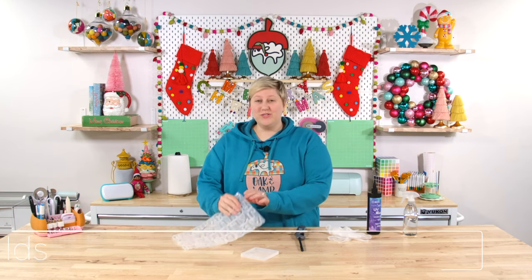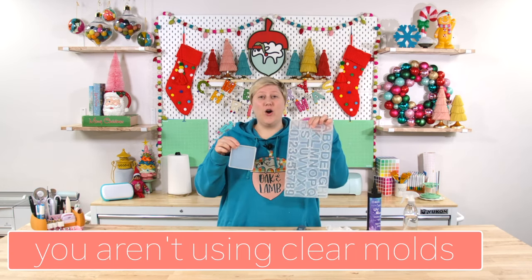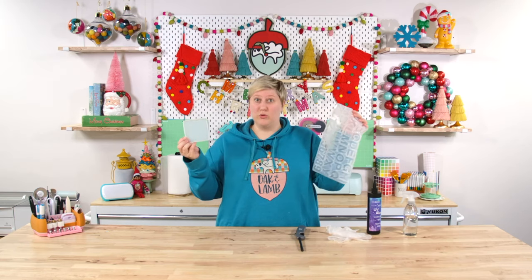Mistake number two is not using clear silicone molds with the projects that you use molds for. Clear silicone molds are really important for UV resin projects because, as the name implies, it cures with UV light. If UV light is not able to penetrate on all sides or through the mold, you are not going to get your resin to cure. If you have a colored mold — which most people do — that's not going to work with UV resin, or at least not very well. So be very careful about using clear versus colored silicone molds with UV resin — you always want to make sure you're using clear molds.